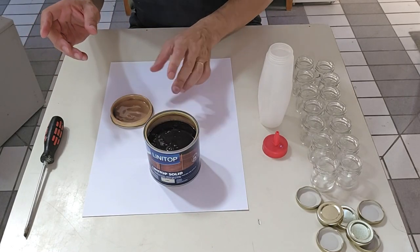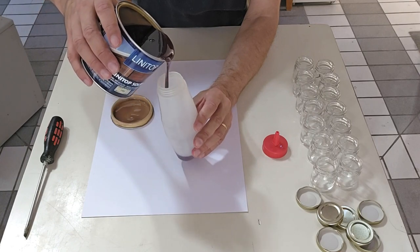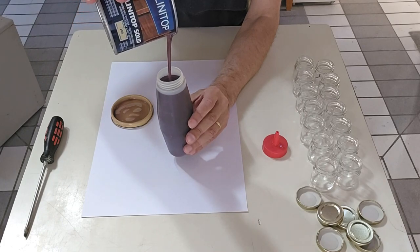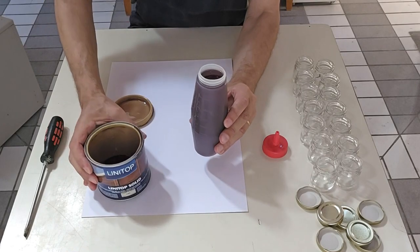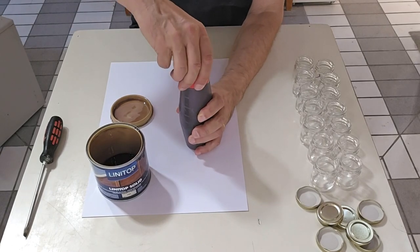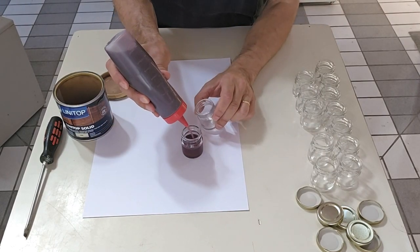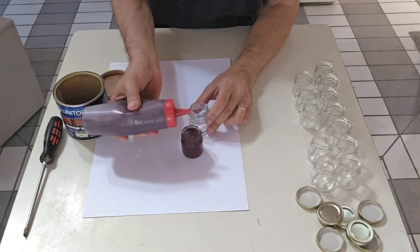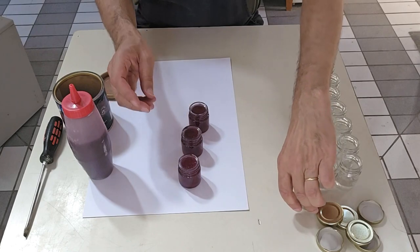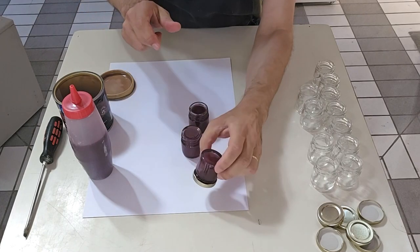Then open your jar of varnish. I transfer it into a plastic container which allows me to fill the small jars, because one of the main sources of problems with varnish comes simply from opening and closing a lid on the edge of which a little varnish has dried. To avoid that, I suggest immediately transferring the contents into smaller packaging. You then close and seal them, and turn them over to prevent air from oxidizing your varnish.